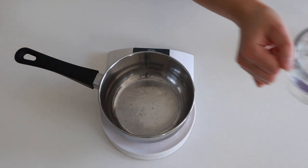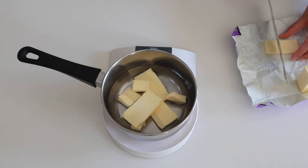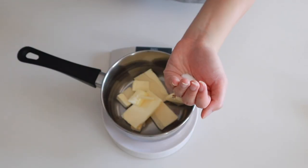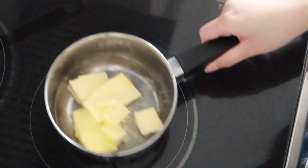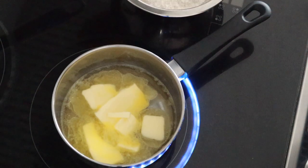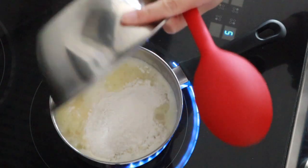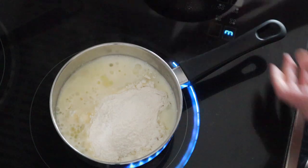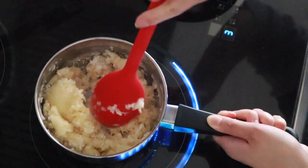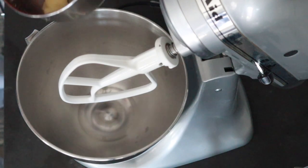To make this batter you're going to need some cold water, some butter, some salt, some flour, and some eggs. We're going to put the first three ingredients into a saucepan and bring it to a boil over medium-high heat. As soon as it comes to a boil, you want to add in the flour and give it a good mix over low heat until it forms a nice firm dough ball that pulls away from the sides and leaves a film on the bottom of the pan — that's when you know it's ready.